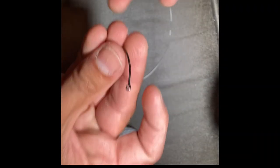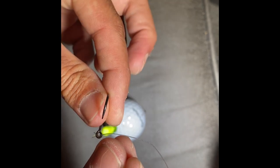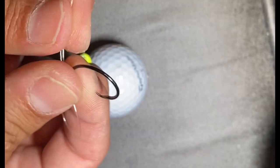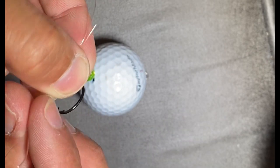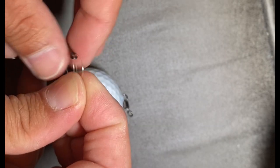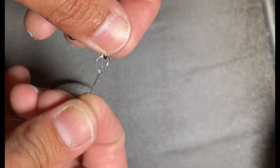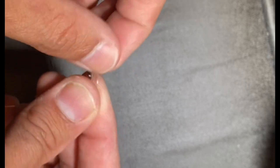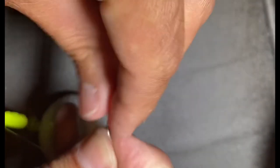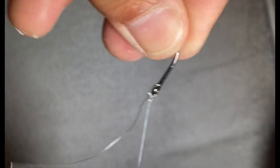Now we're going to do the same polymer knot on this end. Put the line back through the loop. I've got two tail ends — pinch the two tails, pinch the loop, and tie the loop around the two tails, getting it back through. Get the hook to go through this loop, coming right around to the eye of the hook. Pull your tags tight. That polymer knot is one of the stronger knots.